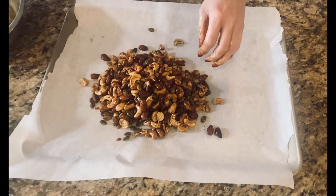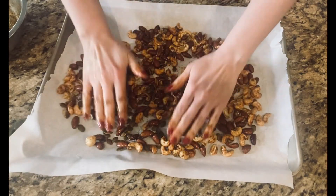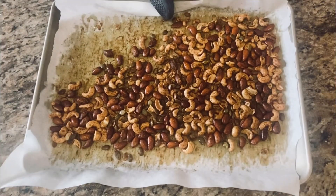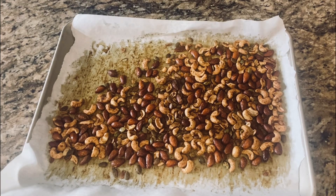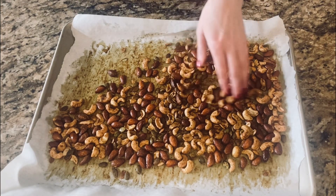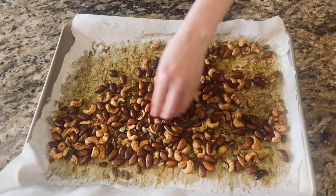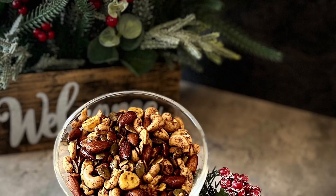Put these nuts in a 325-degree oven for 15 minutes, and shake them halfway through. When they're done, pull them out — look at this deliciousness! You're gonna hardly be able to let them cool before you pop a few in your mouth, because that's how delish they are. Enjoy, and happy holidays!